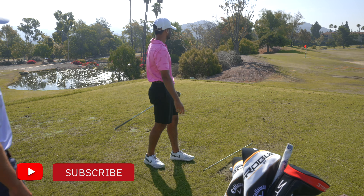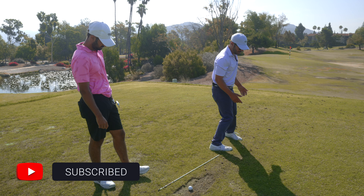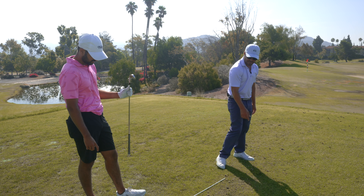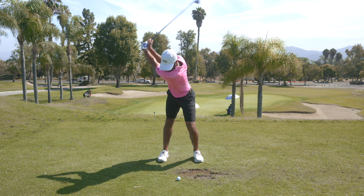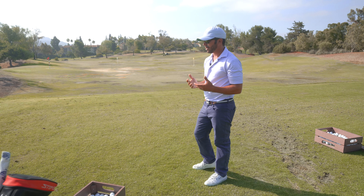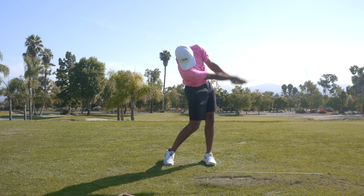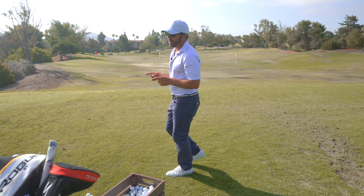Through the bottom of the swing it looks like it's going to be really good, and then right there it just gets released. It doesn't just keep moving through. The backswing's got a lot better, but you're releasing that club out to it, and when that happens typically the spin will come off the golf ball because you're taking away the hands at the bottom.